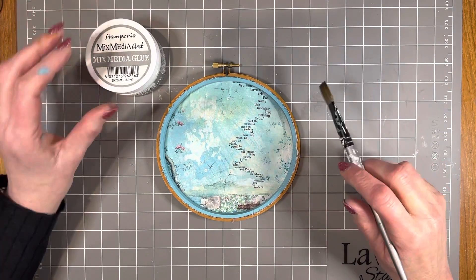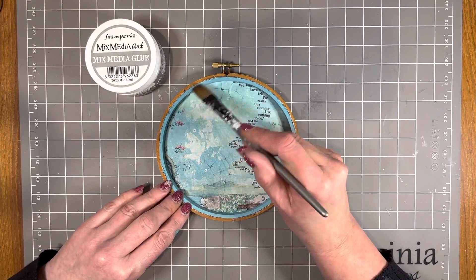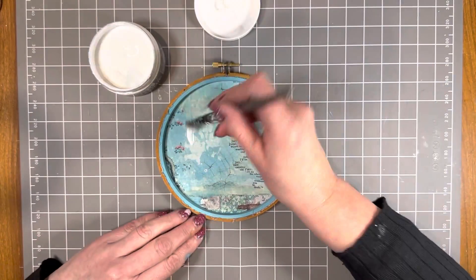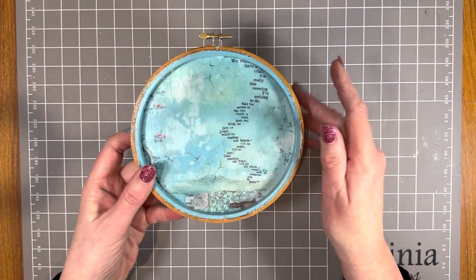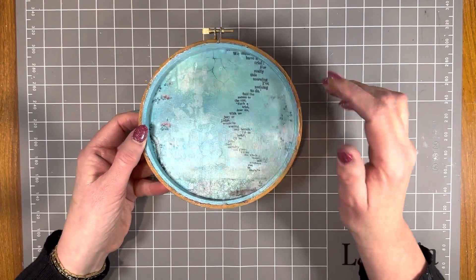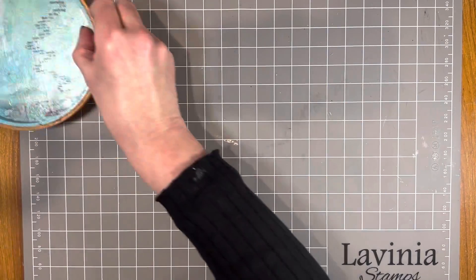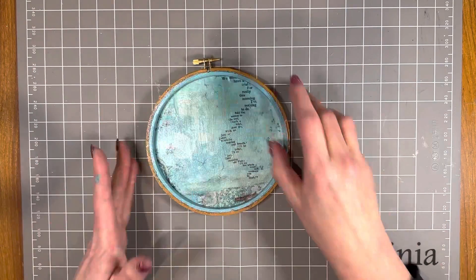Next I'm going to use Stamperia mixed media glue - I'm going to do three coats not only on the fabric but on the sides of the hoop and also on the top, drying in between each coat. This is now completely dry with those three coats of mixed media glue. If the inside of the hoop has got a bit of glue on it, don't panic - in a moment I'm going to repaint the inside with the Indian turquoise paint. But first I wanted to show you what's next before we start adding decoration.